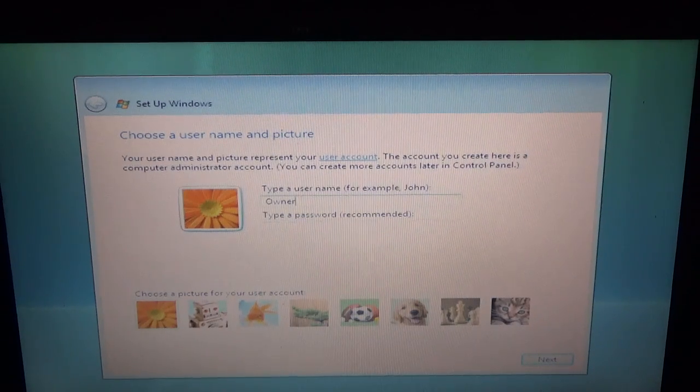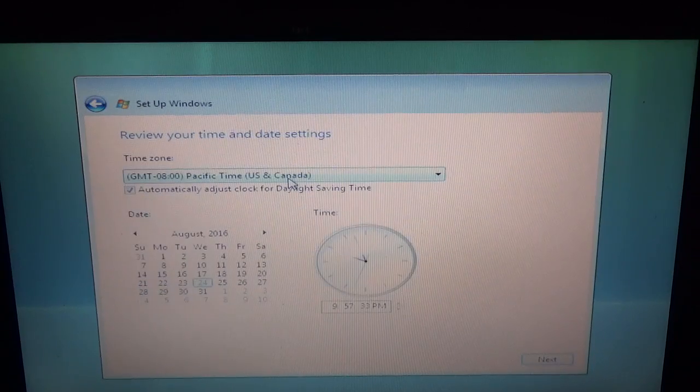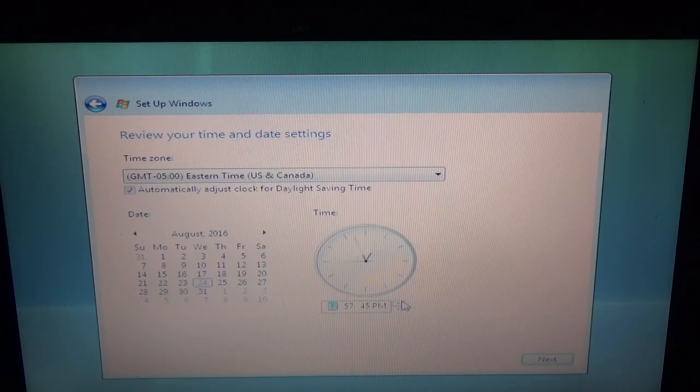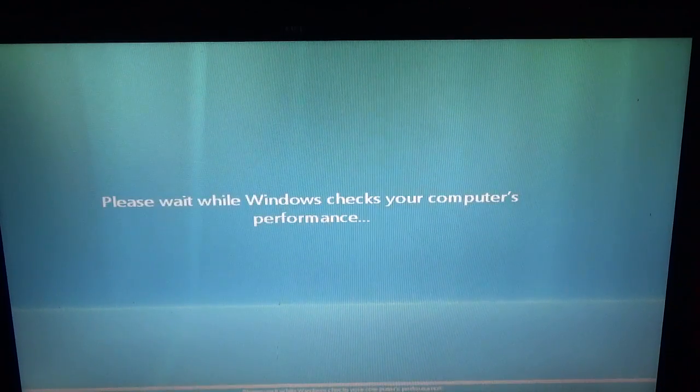We'll go ahead and change it to my time zone, which is Eastern. Now it's all in the final steps.